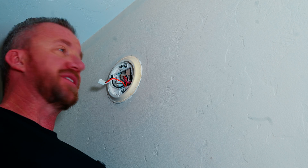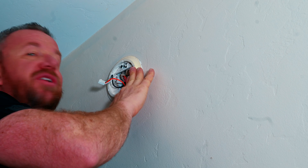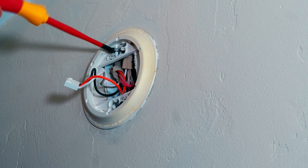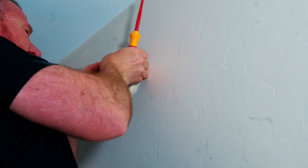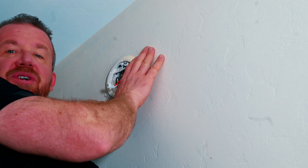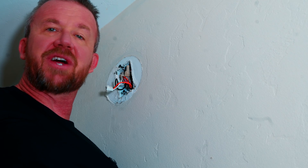The next step is to remove our mount. Now unless you're replacing your smoke detector with the exact same one, most likely you're going to have to use the new mount, but that's pretty easy — just two screws. You don't have to take them all the way out, just loosen them from the wall. And then if you've painted like I have, you may have to gently pry out your mount. Once you've pried it out, you can just twist it and pull it off. Go ahead and toss that into the trash as well.